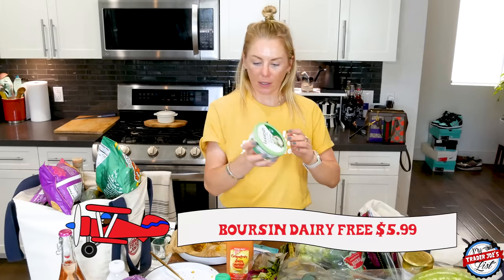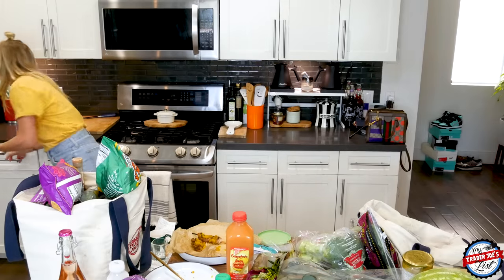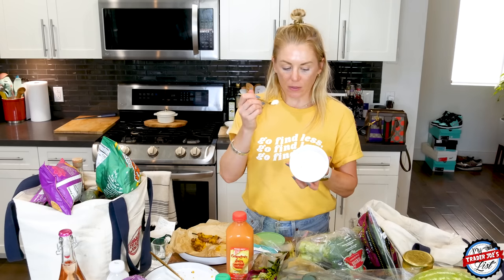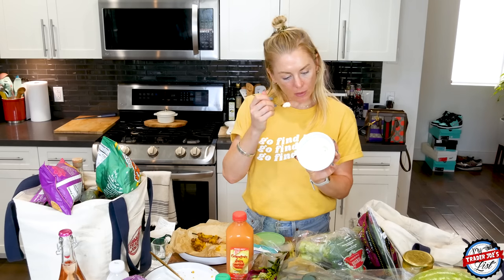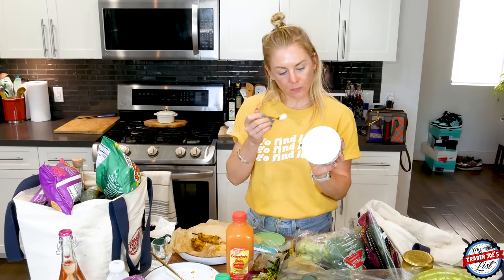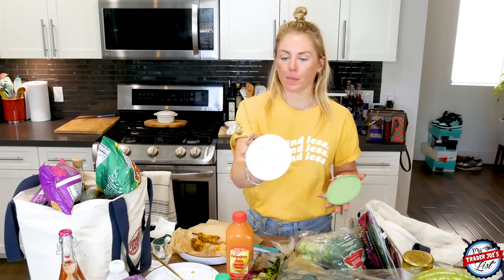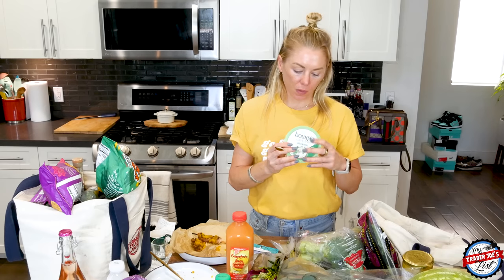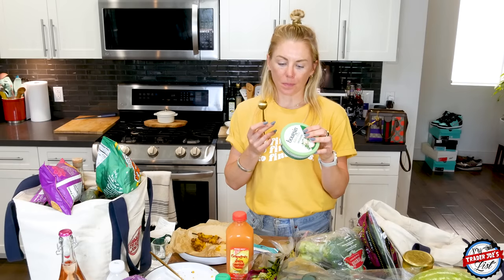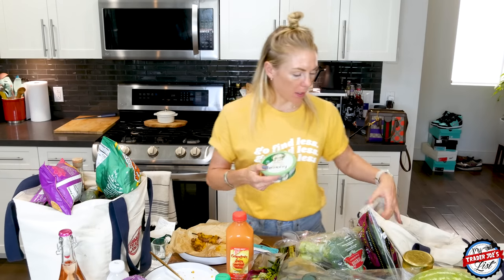I've been meaning to try the Borsen dairy-free spread — a lot of you have commented about this. It smells chivey and garlicky. It's got coconut oil, canola oil — don't love that — modified potato and cornstarch. It would go really good on just about anything: a sandwich, some chicken, a bagel. That is shockingly delicious. Nice work, Borsen.